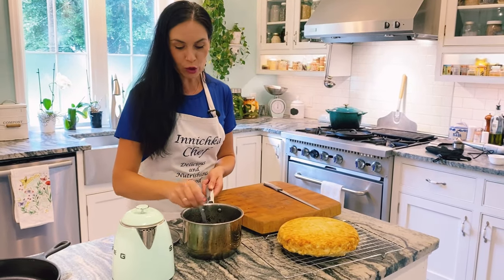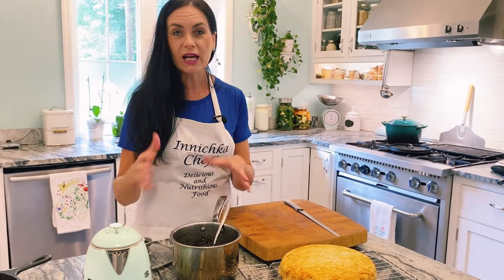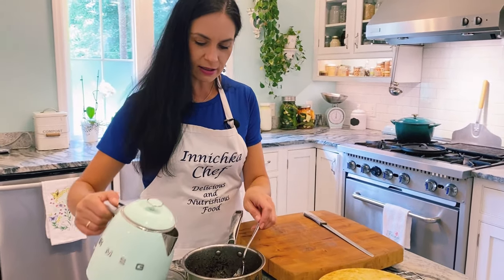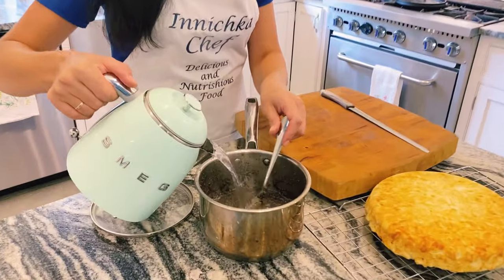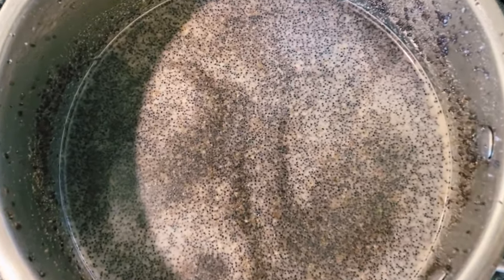So for poppy seed milk, you need to have a milk consistency, right? So I like to add water — I like to add about one cup at least, but it's up to you. You can add less or more to make the desired consistency.